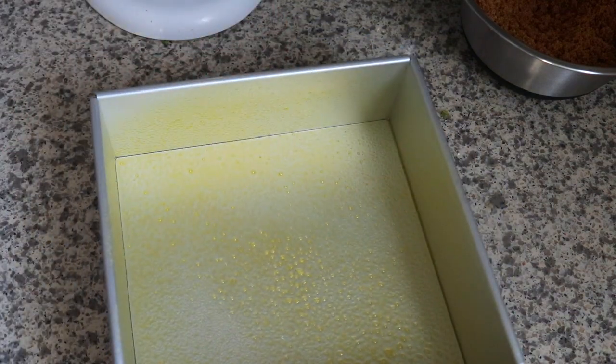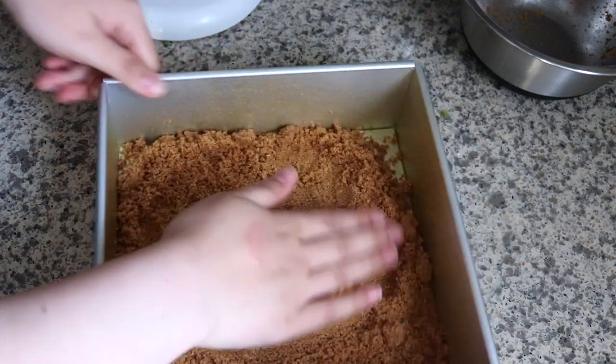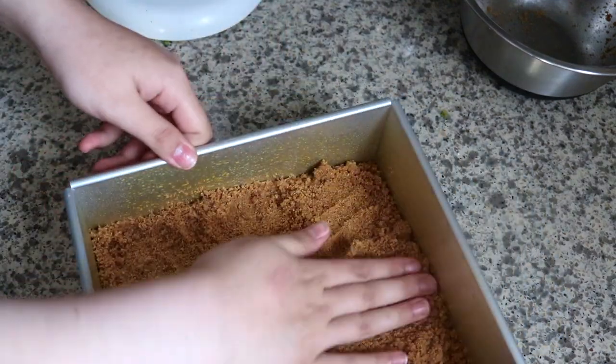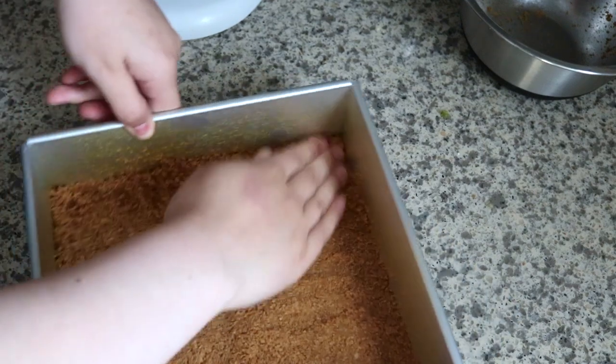Here I have a nine-inch pan — just make sure it's one with a removable bottom, just like this one. It makes your life so much easier. You just want to add your graham crackers, your crust base, and make sure it's well compacted before we get started on the cheesecake mix.